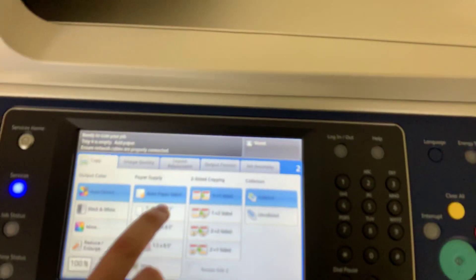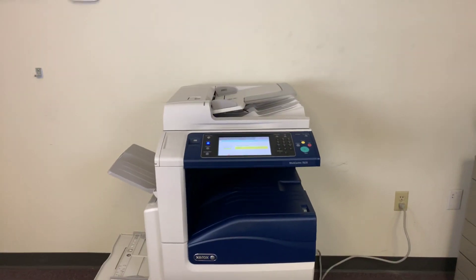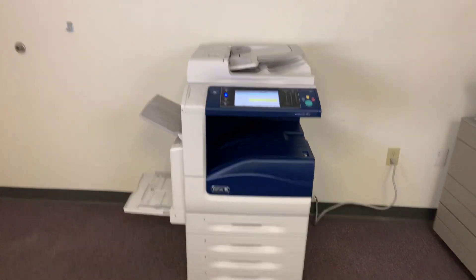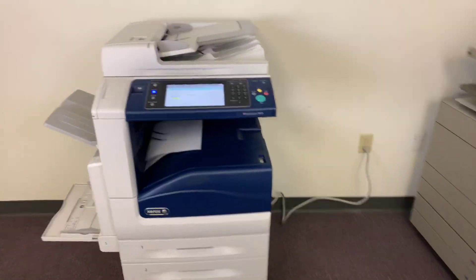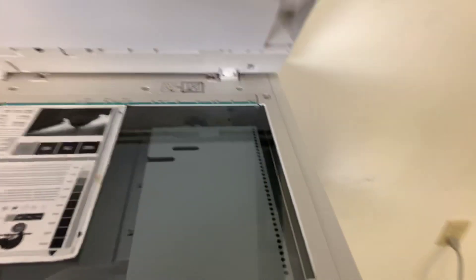Now we'll run this job. Once again, this machine is 35 pages per minute, color and black and white, with under 1,000 color copies and under 1,000 black and white. So very low meter on this machine.